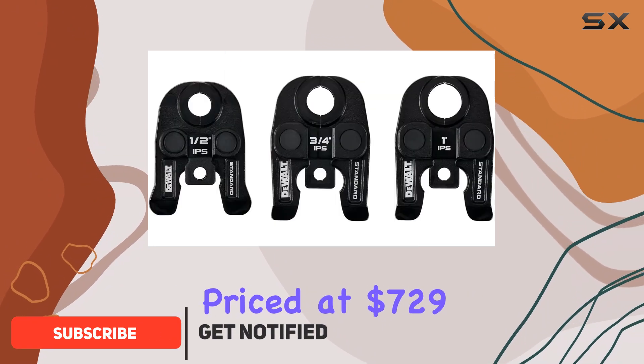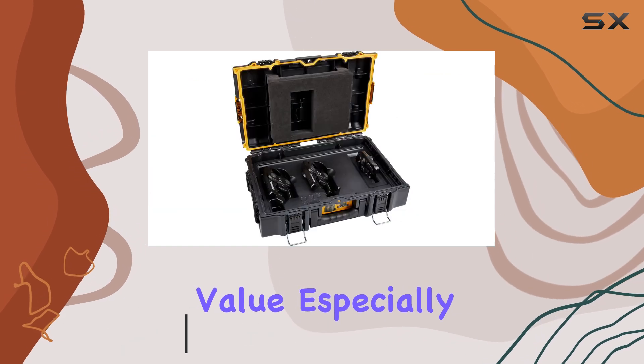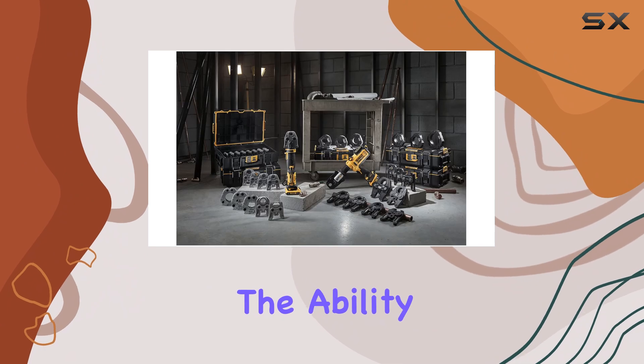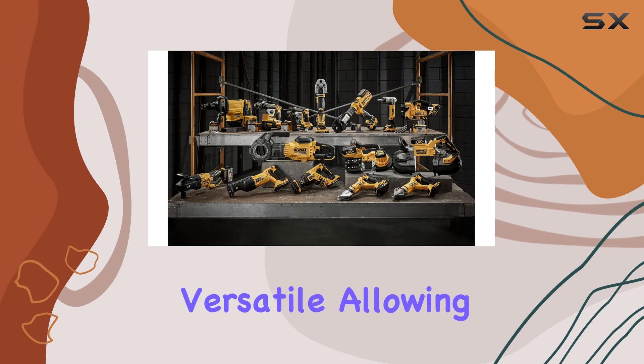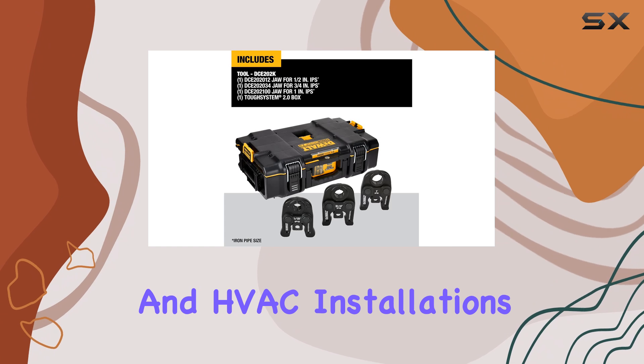Priced at $729, this toolkit delivers exceptional value, especially for professionals who rely on durability and performance. The ability to press carbon steel pipes ranging from 1/2 inch to 1 inch makes this kit incredibly versatile, allowing for a wide range of applications in plumbing and HVAC installations.